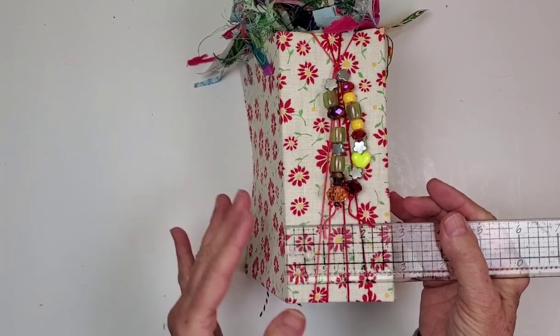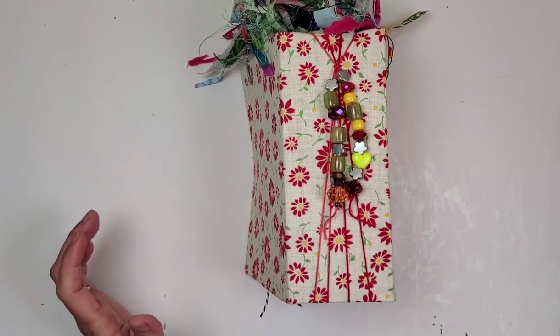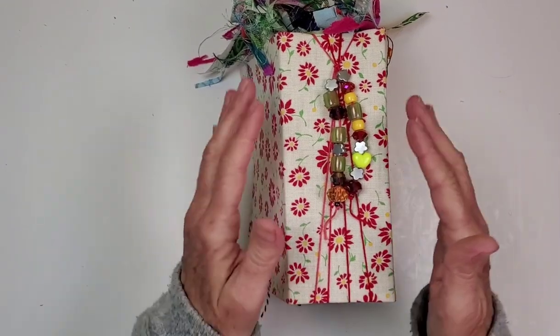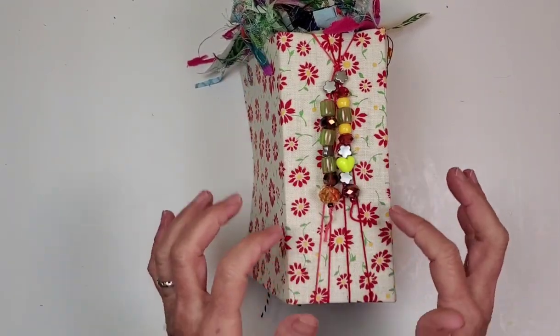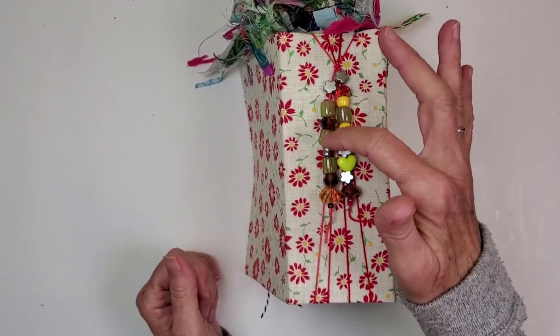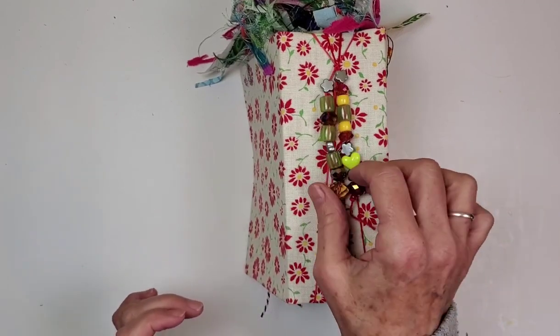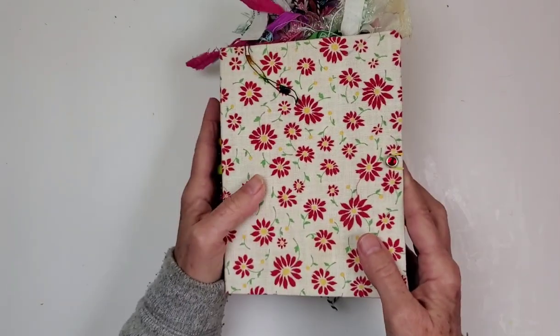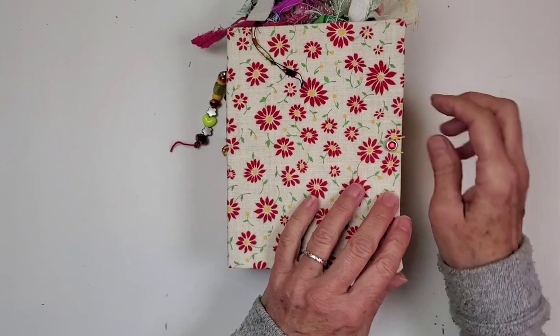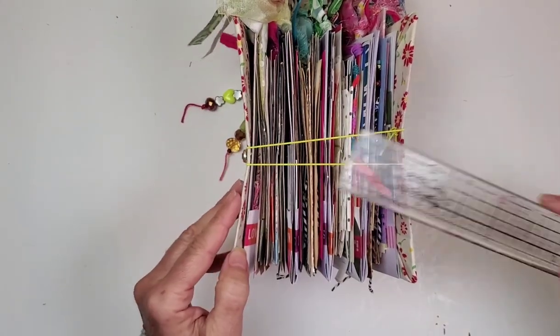This book has a really large spine on it — it's two and a half inches thick — and it has a super fun bead strand. I'm really taking advantage of those glow-in-the-dark green beads, which I really like, plus these sparkly things because it's spring. And a rhinestone closure here. This book is about four and a quarter inches wide.